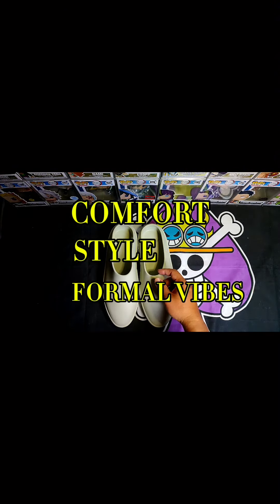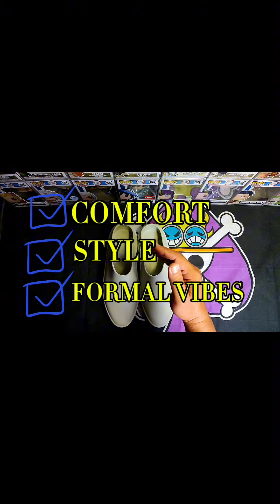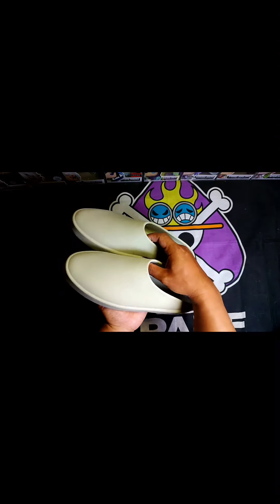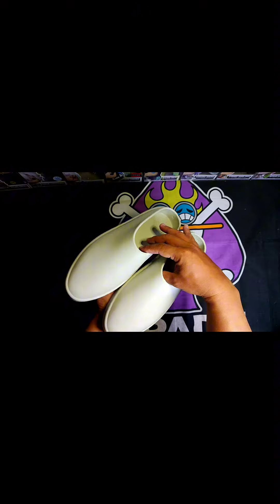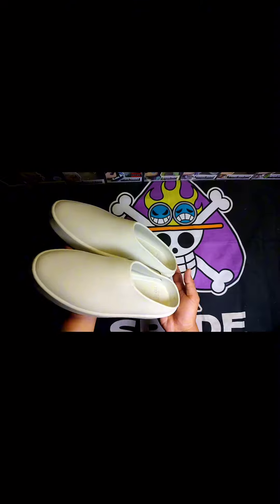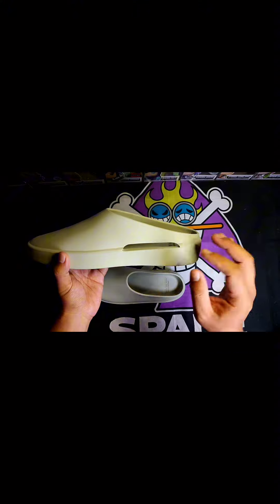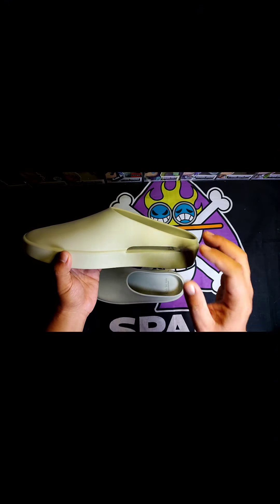Not just style, but with that semi-formal vibe. The Fear of God California happens to check those boxes — these are basically the Muse, but their minimalist design gives off that semi-formal vibe, and that's exactly what I thought when I first saw pictures of these pairs. And just recently I saw pictures of them styled with trousers and coats, which I loved.